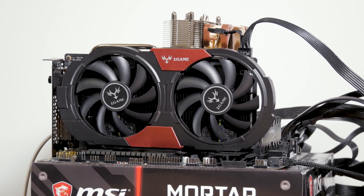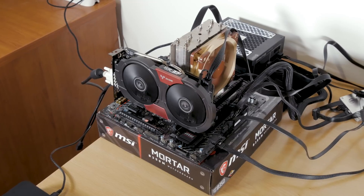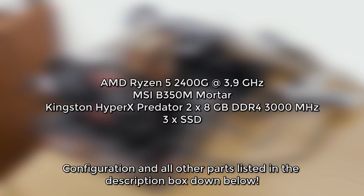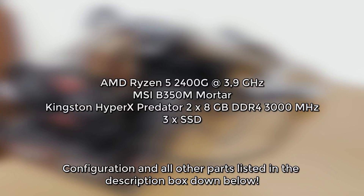As for the rest of the configuration, this time I've paired this GPU with a more suitable hardware environment: AMD's Ryzen 5 2400G APU, an MSI B350M Mortar motherboard, with 16GB of DDR4 3000MHz RAM.